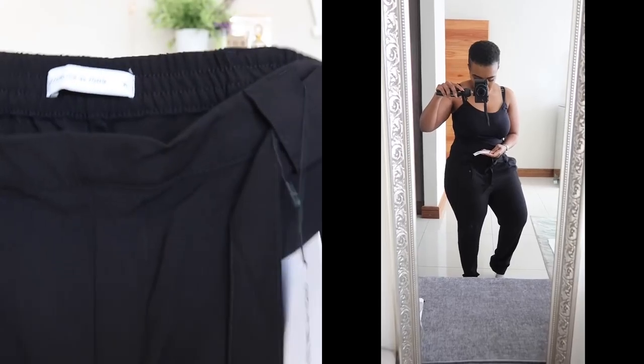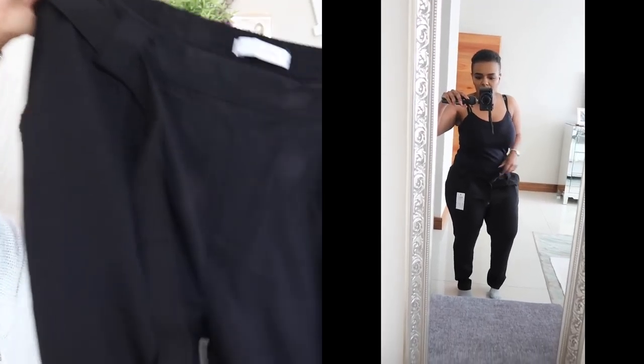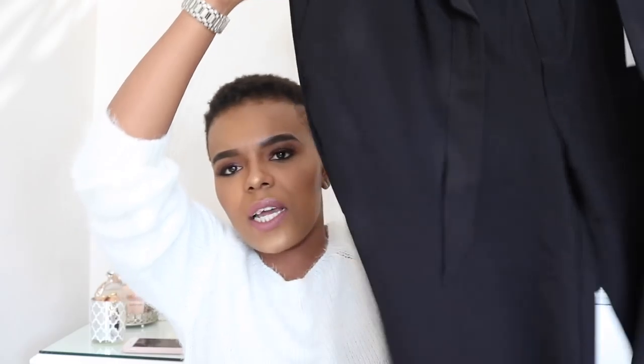Next out are pants from Jacqueline de Jong — these are the Dakota Ankle Belt Pants in black. I think I got two of these: one in black and one in dark gray. This is the first time I'm actually buying pants from Superbalist, so I am a little bit nervous about how these are gonna sit. They've got a little bit of stretch to them, nothing crazy, but it's just black pants which I cannot wait to try out. I'll vlog myself trying these on and insert the clips into this video.